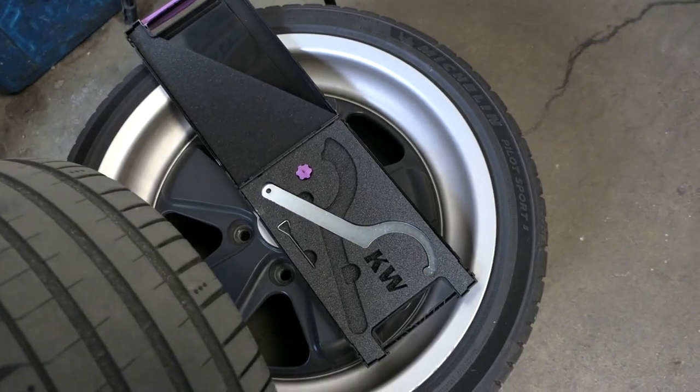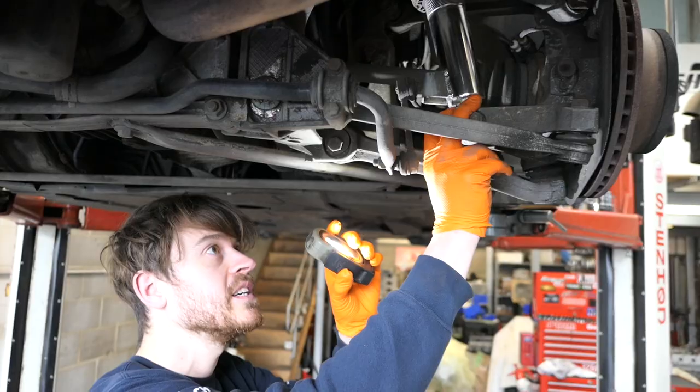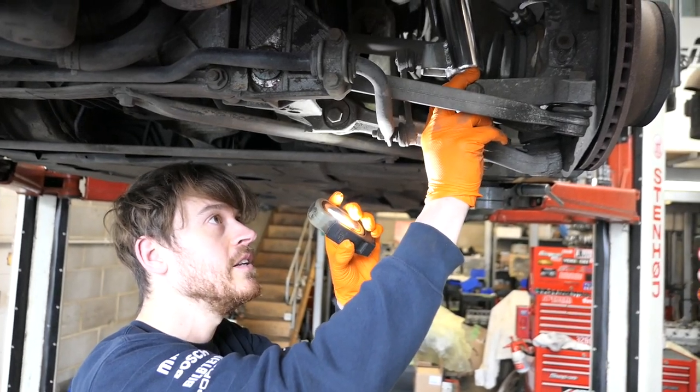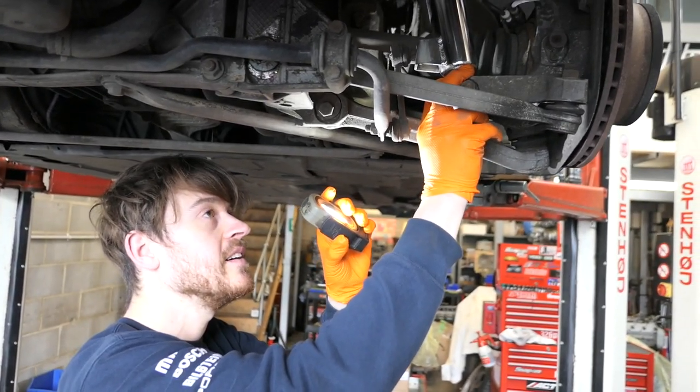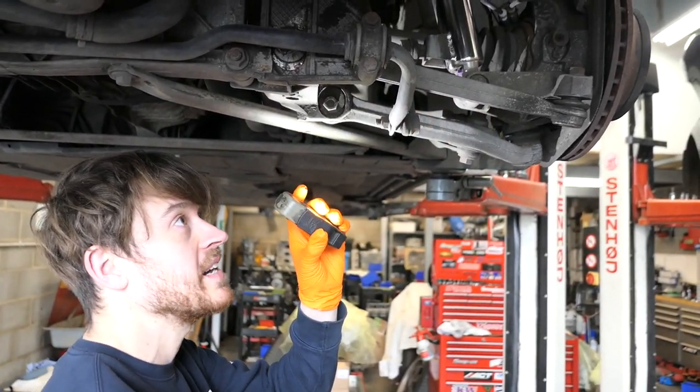I'm going to have a special passenger with me for the road trip who wouldn't be tolerating the current stiff chassis setup, so Joe softened things up only slightly by adjusting the KW V3s. With that, a general appraisal of the 996's current condition was incoming.